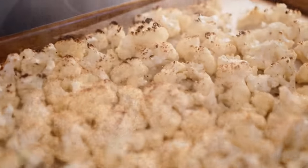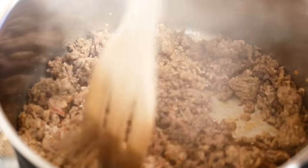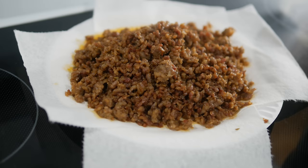While that is in the oven, go ahead and brown your Italian sausage. I like to use the real spicy hot Italian sausage, but if you don't like spicy heat just use sweet Italian sausage. Then drain it on some paper towels and a paper plate and set it aside.